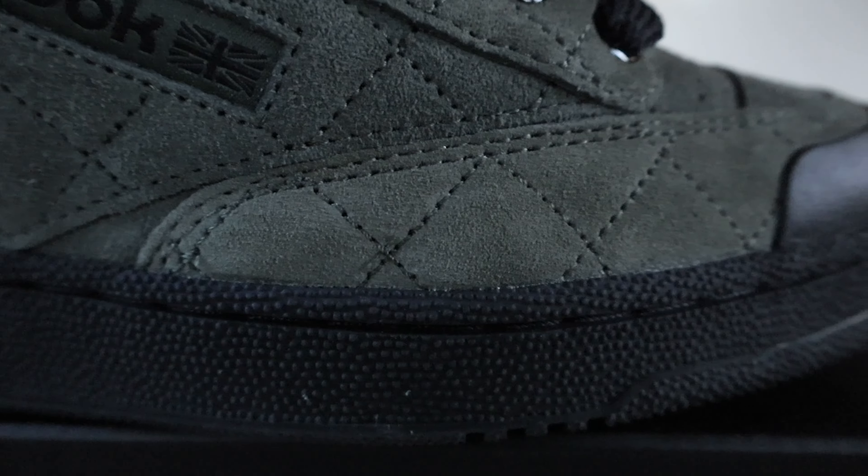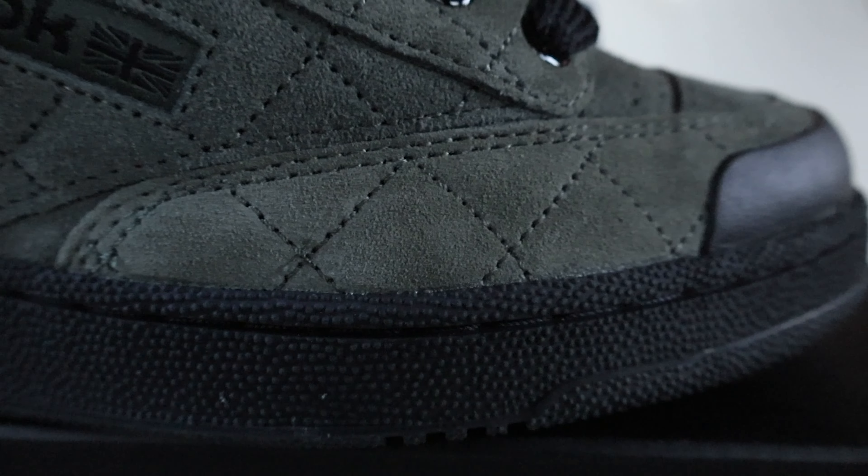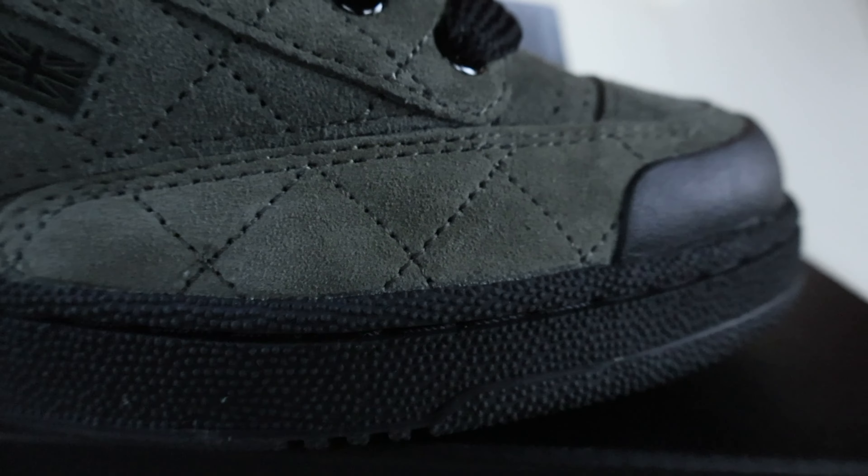We've got your Reebok Club C outsole here in black — this is your standard Club C outsole in a nice black color. The midsole is also this same color; it is just one entire piece from the outsole to the midsole. As far as color, nothing changes here, with your Reebok branding towards the back.